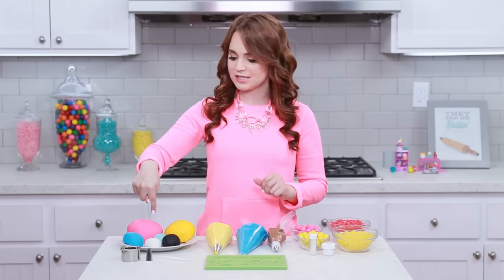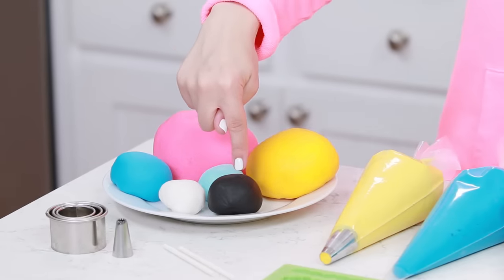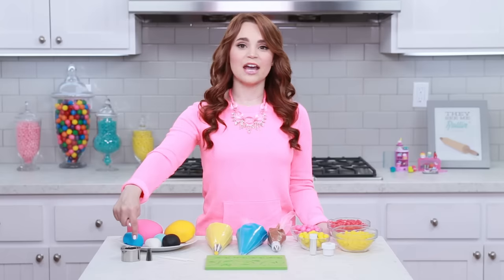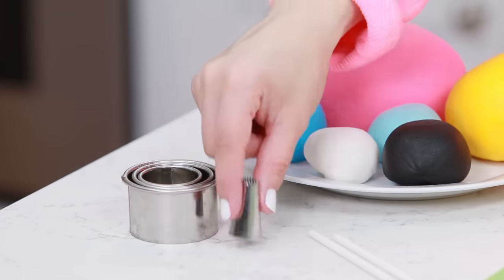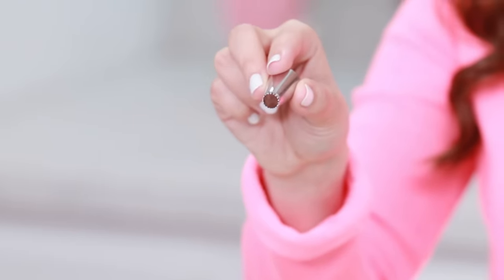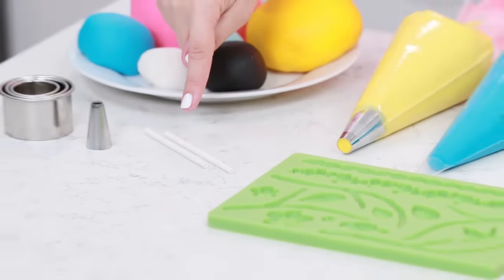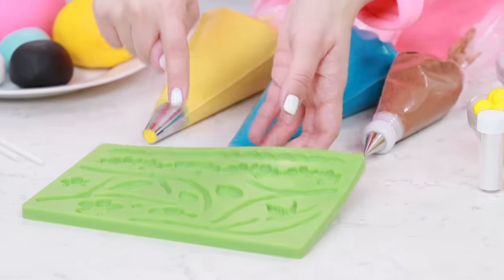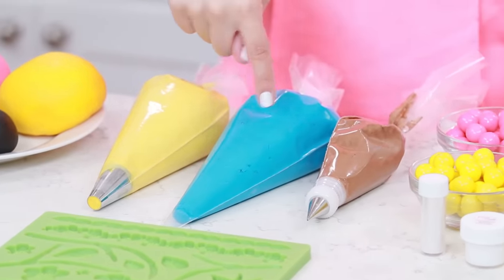These are the things that I have to decorate. The first is fondant — I've made some marshmallow fondant and dyed it different colors: pink, yellow, blue, a lighter blue, black, and I left some white. Then I have 3 different sized cookie cutters — small, medium, and large. A little tip for a decoration inside the eyeballs: this is a $1.99 tip that has jagged edges and will look like a little star. A lollipop stick which I've cut in half, a fondant mold (we'll be using the little leaf). Some buttercream icing which I've dyed yellow, blue, and brown.